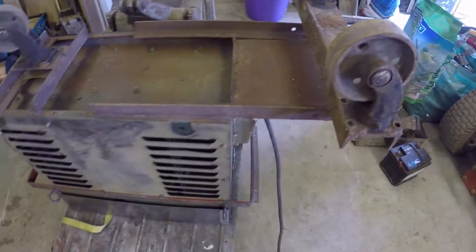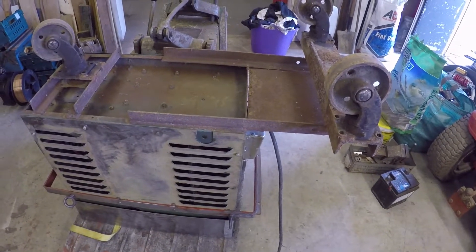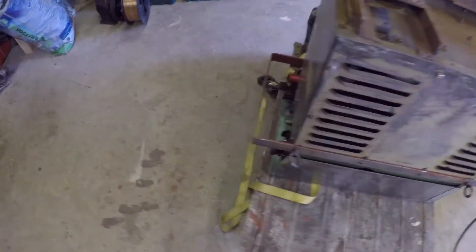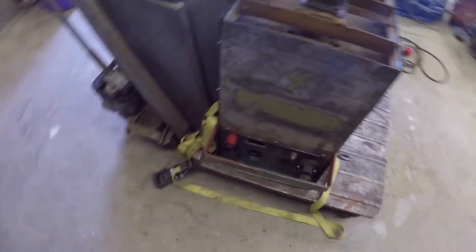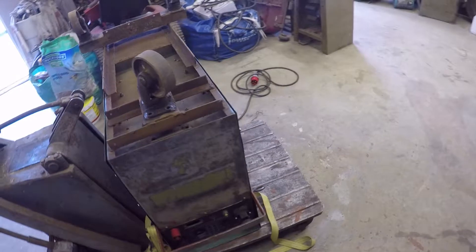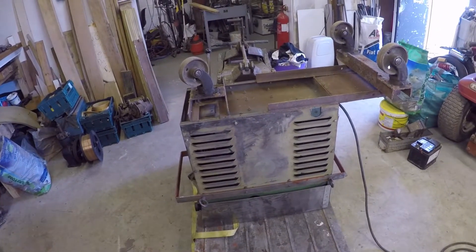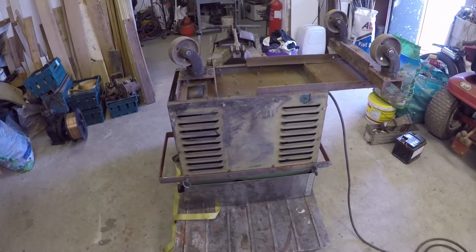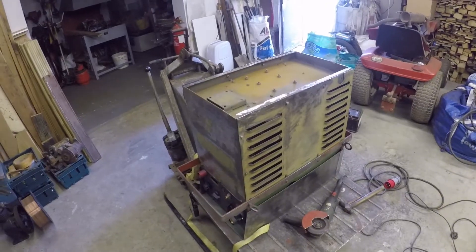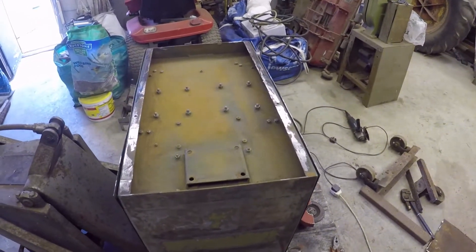I'm going to cut all this horrible old metalwork off and decide how I'm going to put some proper wheels on it. I got it all cased up yesterday and it's the final frontier — get it back on its wheels today or tomorrow, and then I can start to paint it. Catch you later.